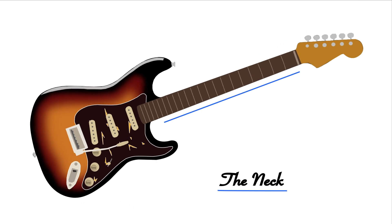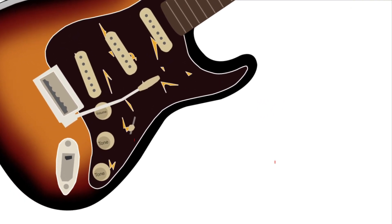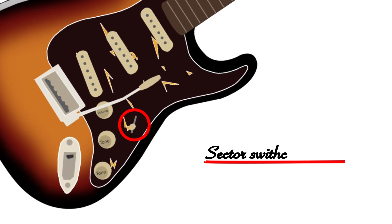The first thing you want to know about this guitar here is that it's got a good length to it. It has frets on the neck. This is called a selector switch, which helps you change the tone that it's producing.